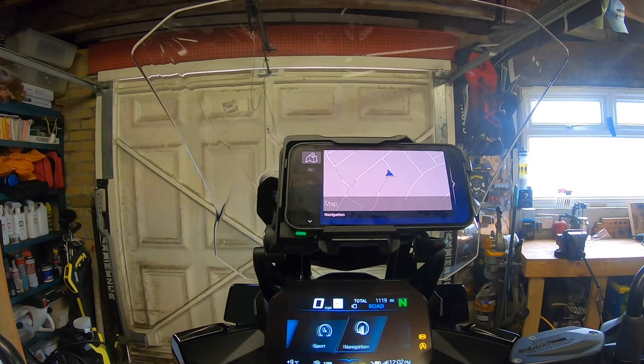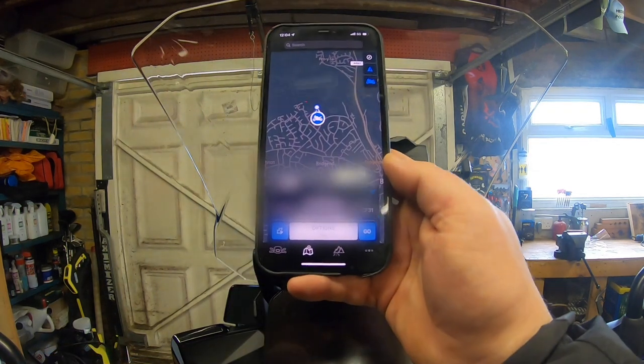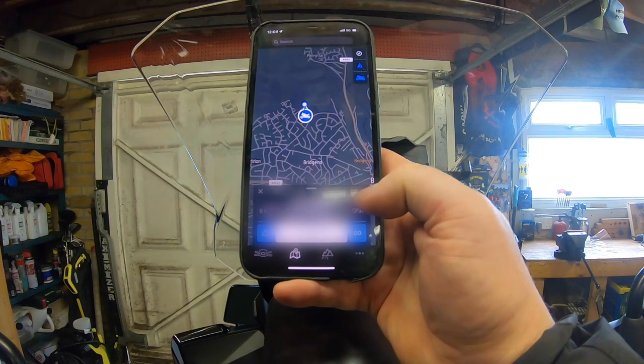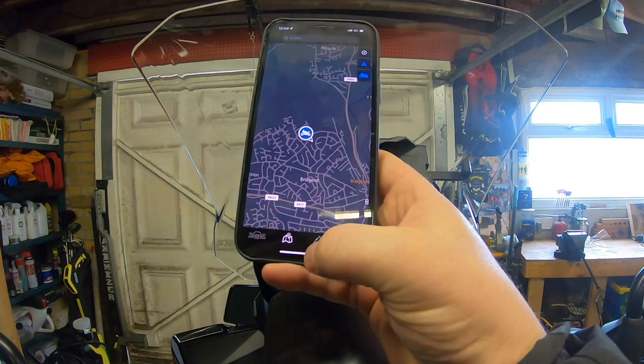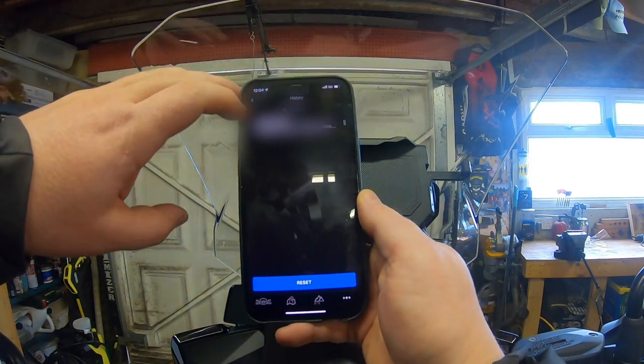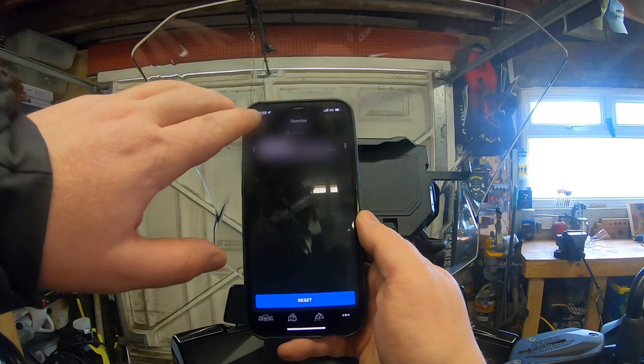The TFT settings — telephone, media, navigation, sport, my vehicle — don't seem to add anything related to the cradle in the connections menu. But I did work out how to add favorites: there's a little star in the top right that lets you add an address to favorites. Going back into favorites now — my address is up there.